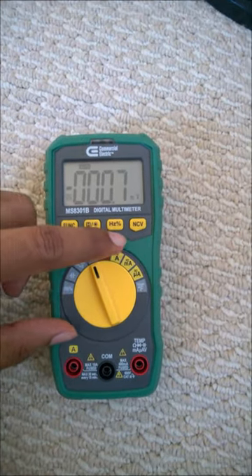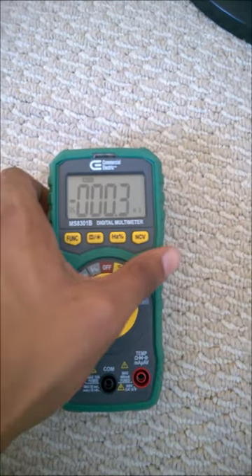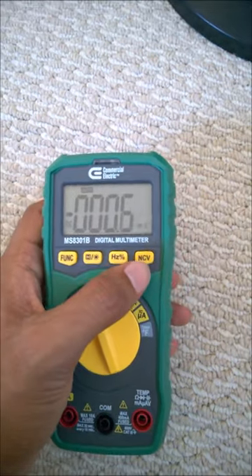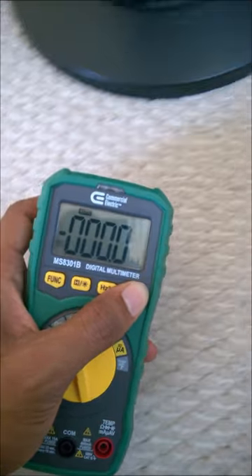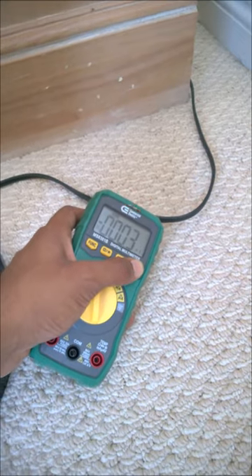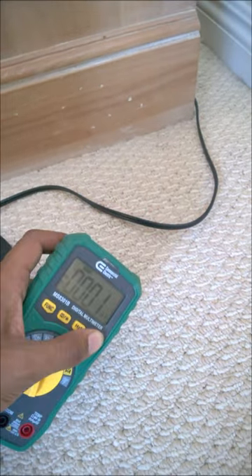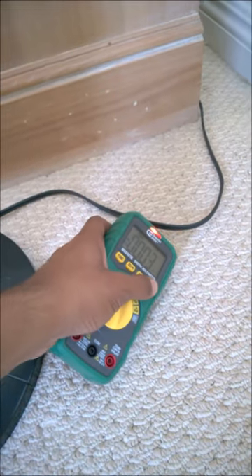Now press the NCV button over here — you have to press it and hold. Now take it close to a wire. As you can see, it is blinking, which means that there is voltage in it.